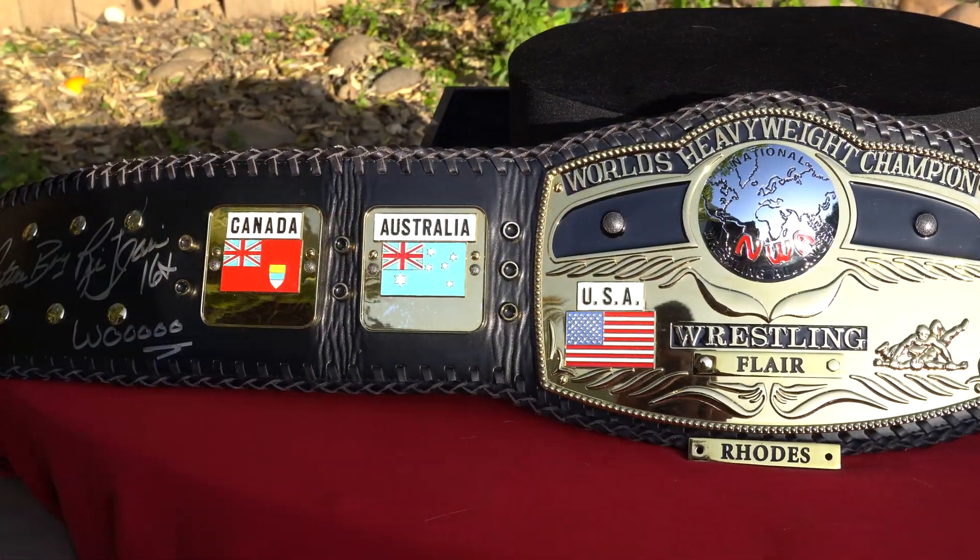It seems more like a baby blue for Australia and just a plain blue rather than that dark navy blue you'd normally see. But other than that, all the design, the sculpting, the painting, and everything else is super detailed, super precise, and just absolutely beautiful. It has that complete mirror finish for the plates, as you normally see from the Figures Toy Company or the WWE shop.